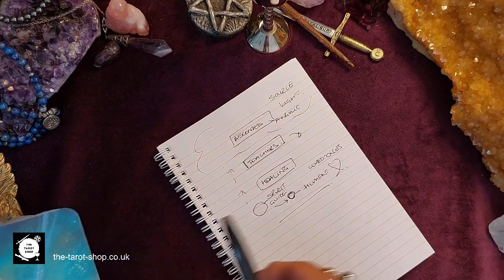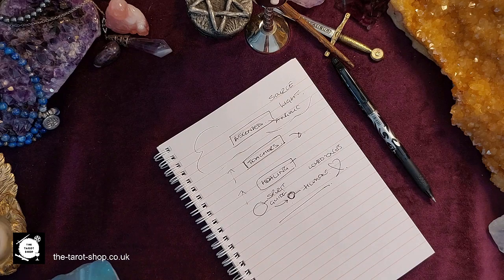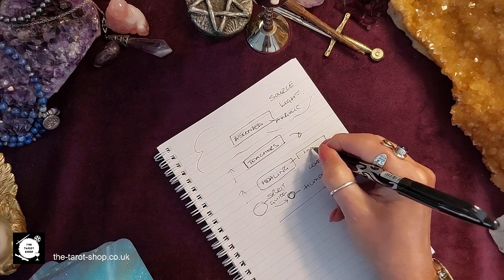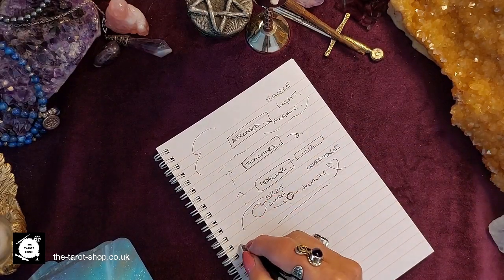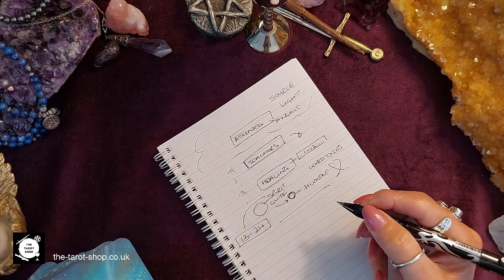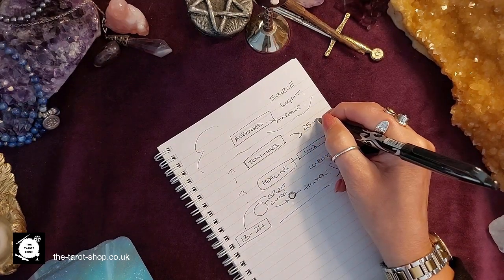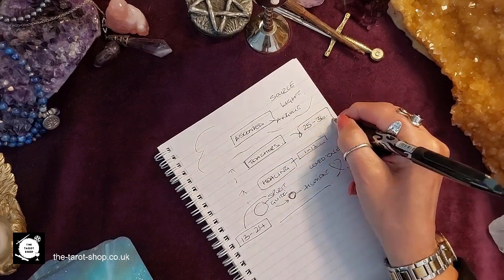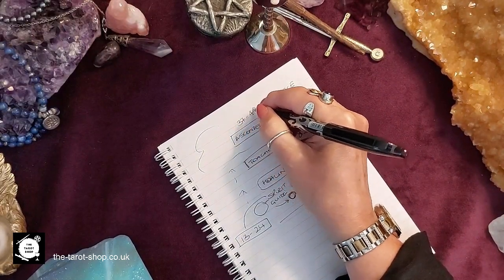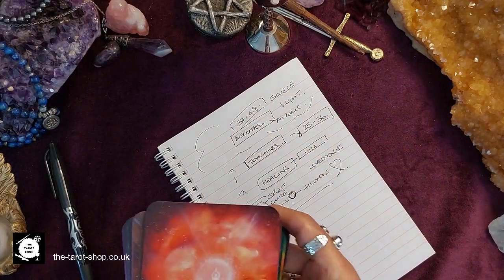The first 12 cards work with the healing spirits. Then the spirit guide cards are 13 to 24. The teaching realm is from cards 25 through to 36. And 37 to 48 are the ascended masters realm. That's what he's done — he's worked with each of these levels to get a card from each.